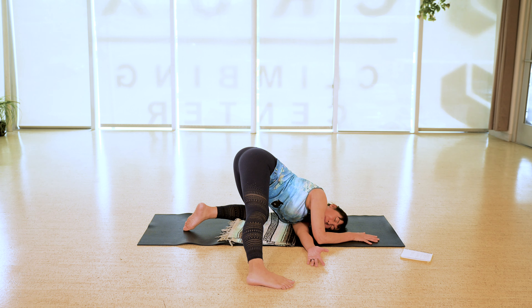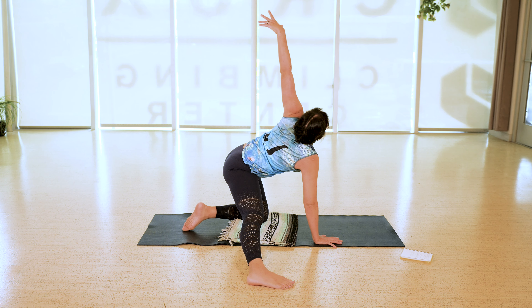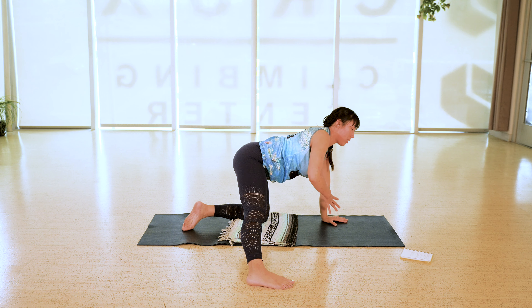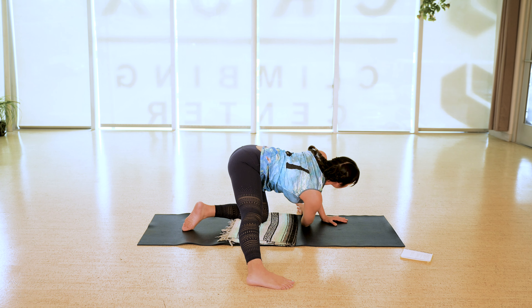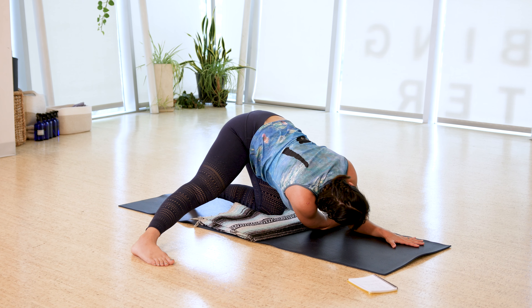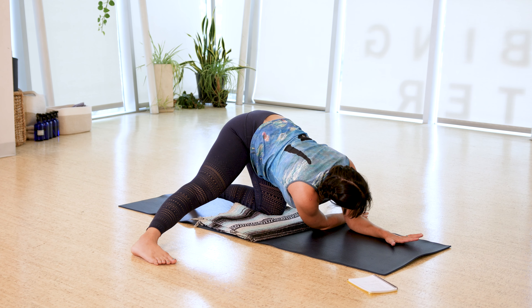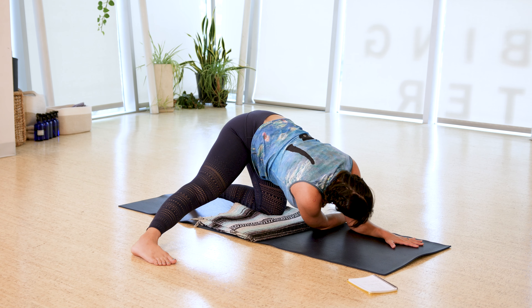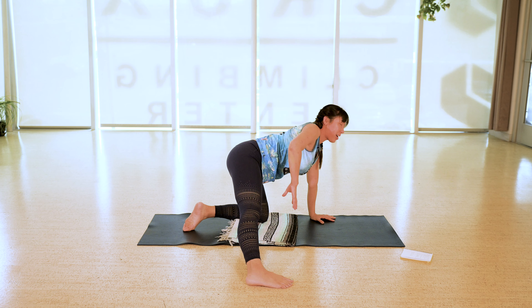Start to tuck your chin towards your chest, feel the back of the neck grow long. On your next inhale bring ear to shoulder for a little neck stretch. As you exhale, bring your chin back to the center of your chest, then take it the other way — inhale ear to shoulder, exhale chin to chest. A few more of these at your own pace. Feel free to close your eyes here; linger in the neck stretch on one side or in a more central place.